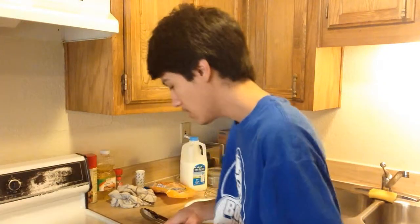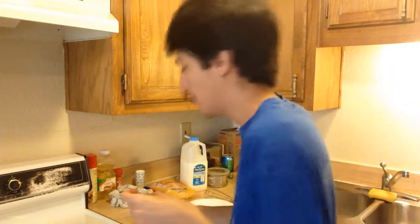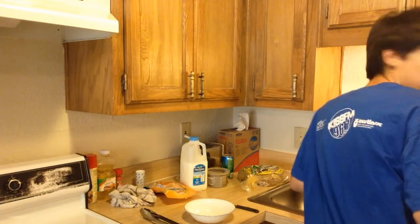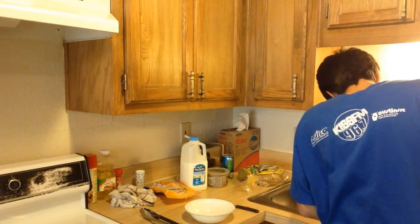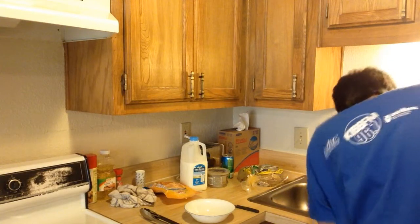I'm gonna carefully, carefully — oh my goodness — carefully drain this. If the smoke alarm goes off because of all the steam that's rising, sorry in advance. I'm getting like a facial steam face thing because all this steam is rising up into my face.